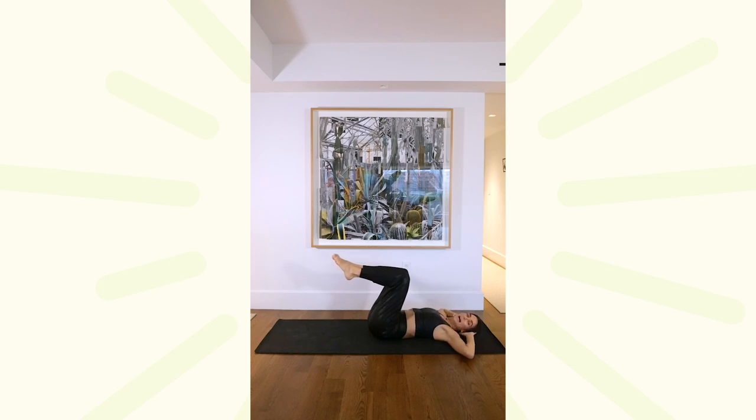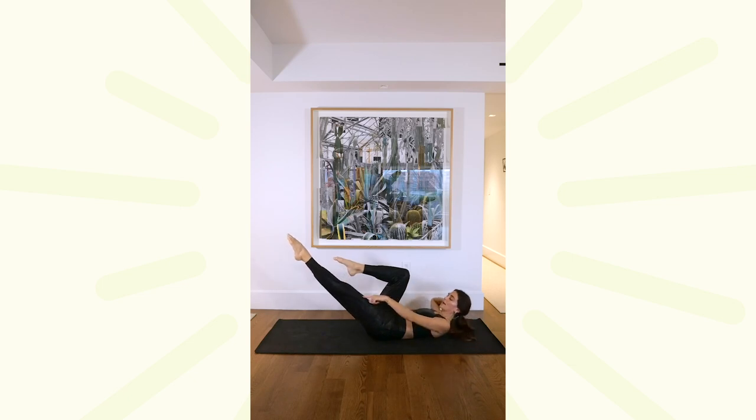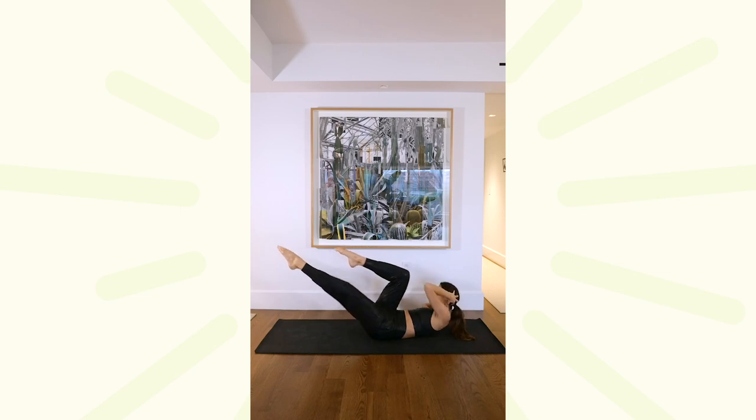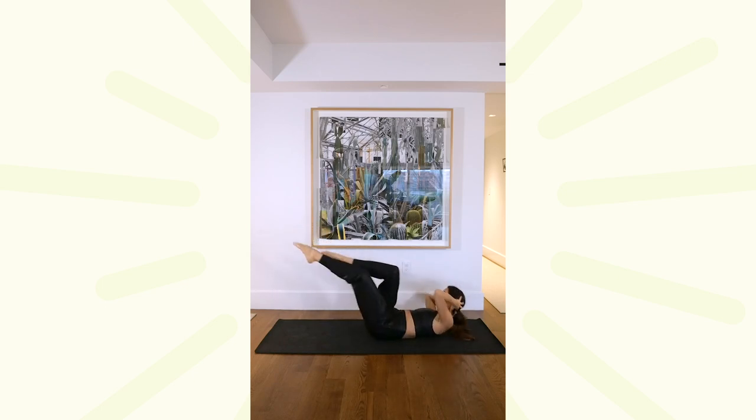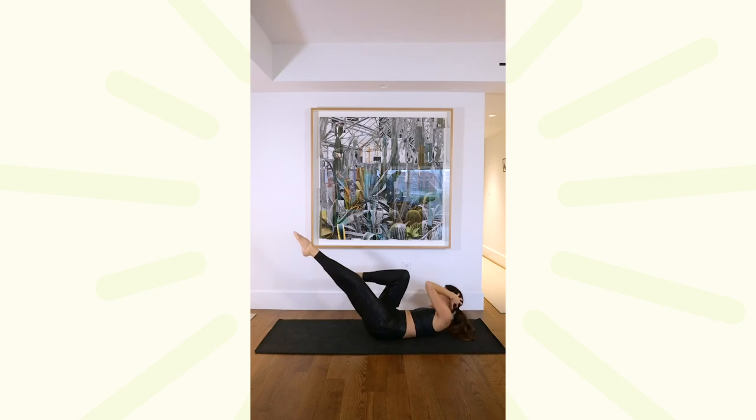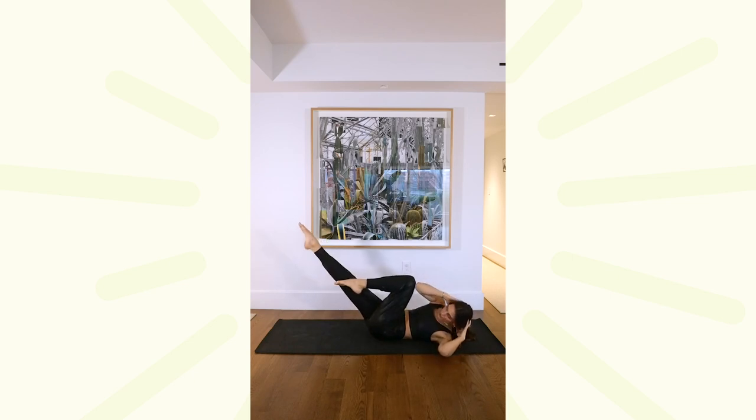Relax your head, neck and shoulders. Take your gaze over that left shoulder, and then your gaze over that right. Extend that left leg long out to a 45 degree angle, right leg into tabletop, twist through the spine, left elbow into right knee, switch for ten, nine, try to hug that elbow on the outside of your knee, this is seven, six, five, twist through the spine for four, three, two, breathe into it, last one each side.